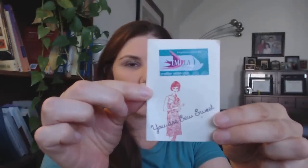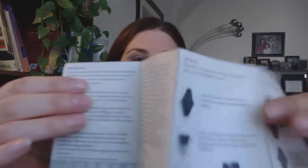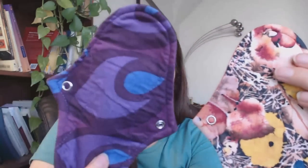The first thing I want to show you is this little pamphlet she sent in — I guess she sends this with all of her pads. It goes over the care and the different styles she offers, which is very helpful. She also has a lot of great information on her website, which I'll post down below.